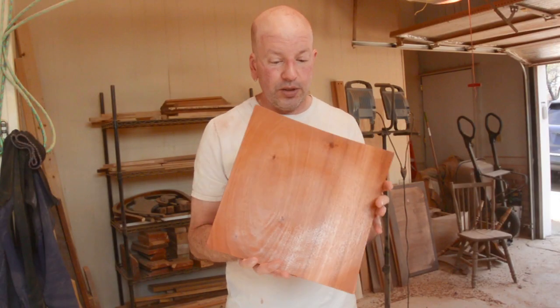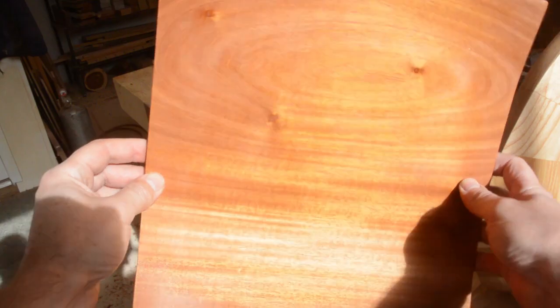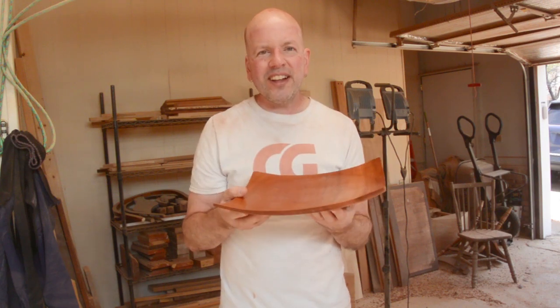I still have to put a few more coats of finish on this plate. It is made of mahogany — it is such pretty wood. In the right light, it just glows. It is a really nice color. I love it. I like simple designs, and I think this has turned out pretty elegant, actually.